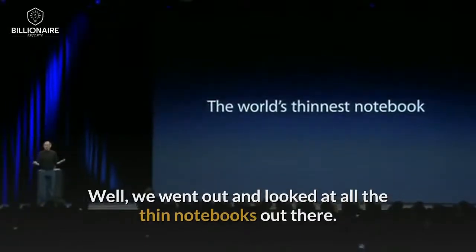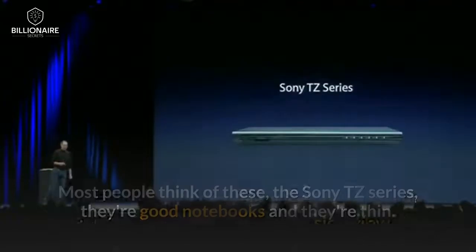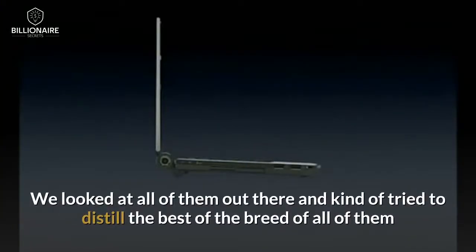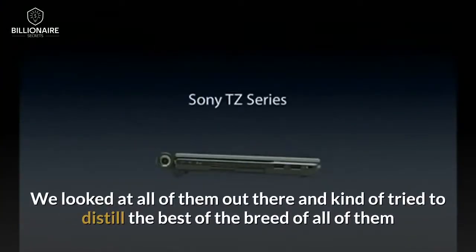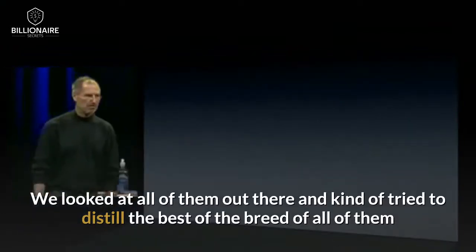We went out and looked at all the thin notebooks out there. Most people think of these — the Sony TZ series. They're good notebooks, and they're thin. This is what they look like. Side view there. We looked at all of them out there and kind of tried to distill the best of the breed of all of them.